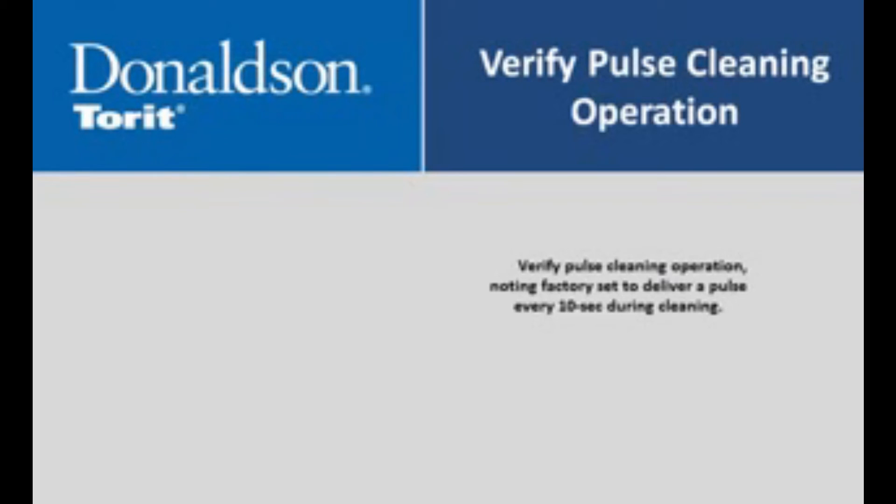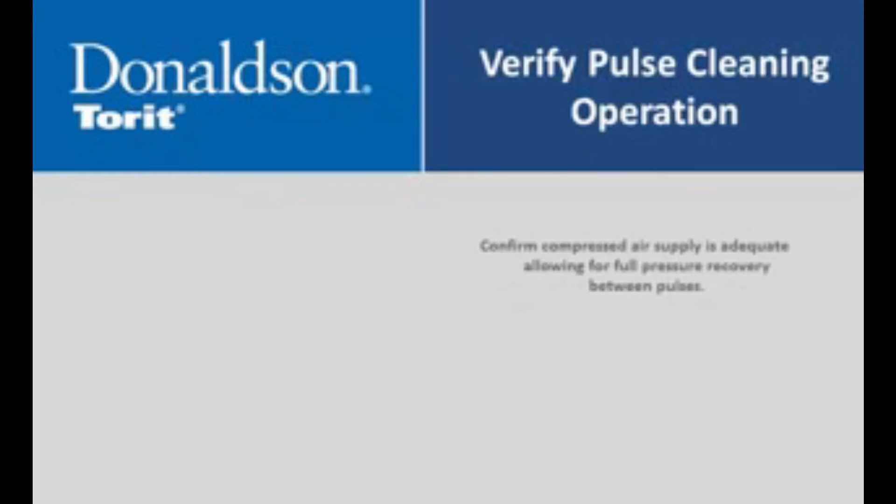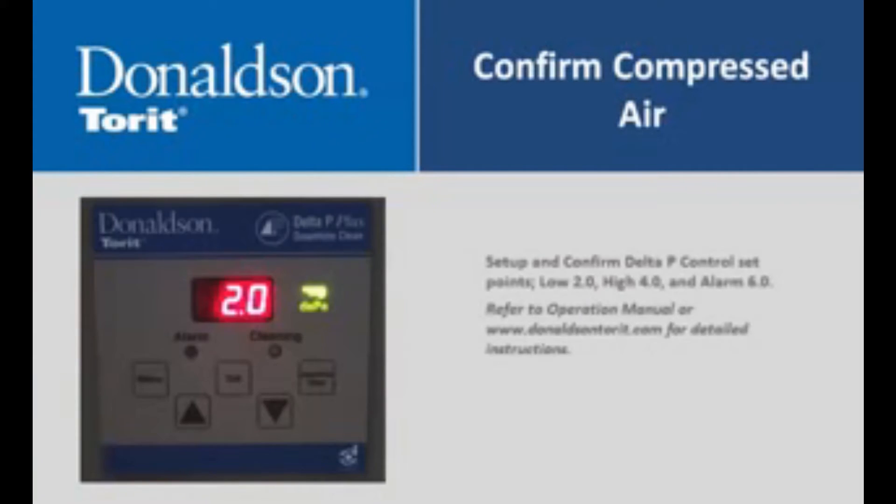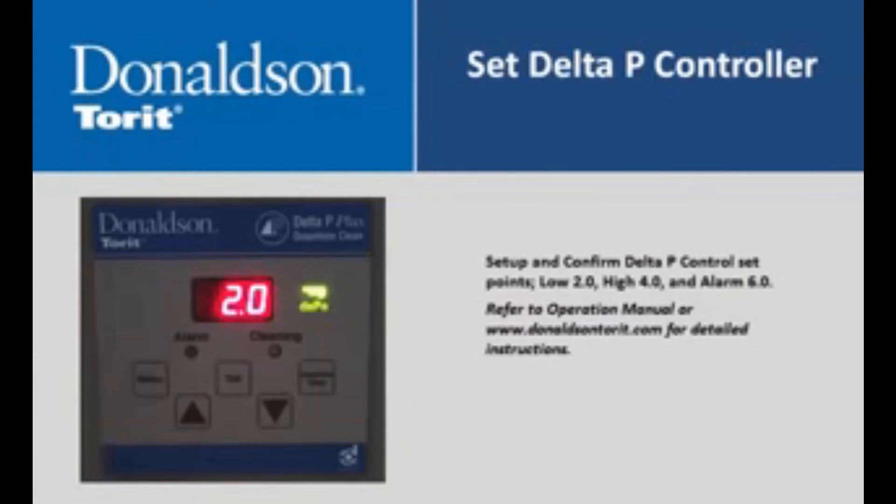Verify pulse cleaning operation, noting the factory set is to deliver a pulse every 10 seconds during cleaning. Confirm compressed air supply is adequate, allowing for full pressure recovery between pulses. Set up and confirm Delta P control set points: set low at 2.0, high at 4.0, and alarm at 6.0.